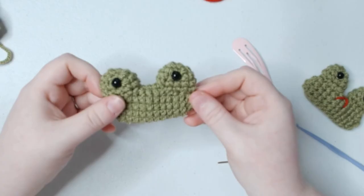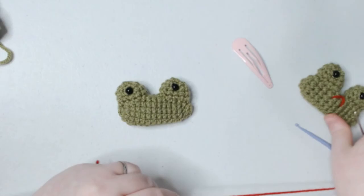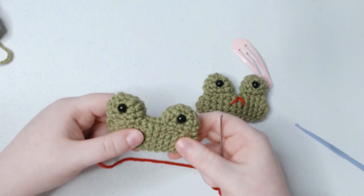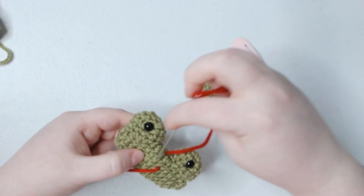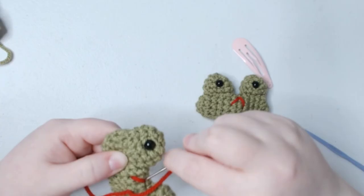Now that we have the eyes on, we can add our mouth. Let's take some red yarn — or whatever color you want the mouth to be. I like the little V-shape, a little frowny face personally, but some people like a smile or you can add a whole different face if you're good at embroidery. Put your yarn in, go two down, come across, then go back up to the top and come back down. And we have our little mouth.